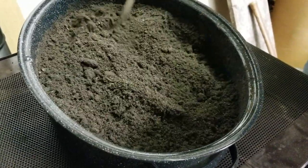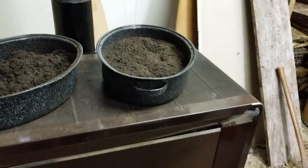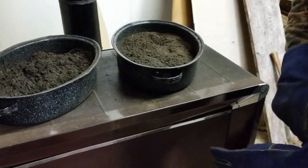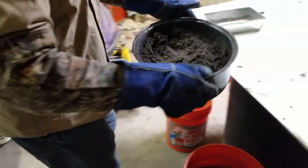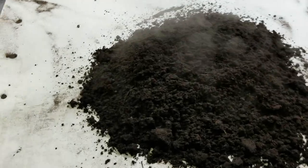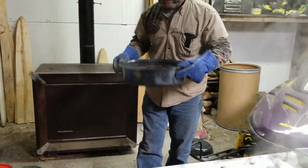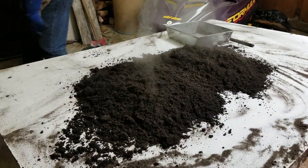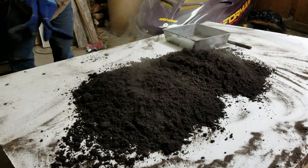Now I want to show you a very critical step, because this is where a lot of times people call up and say they ended up with a big clump. I'm putting on my welding gloves, grabbing the pan, and coming over here to spread the dirt out — you can see the heat coming right off of it. I'll set the roaster pan down and spread that dirt out.